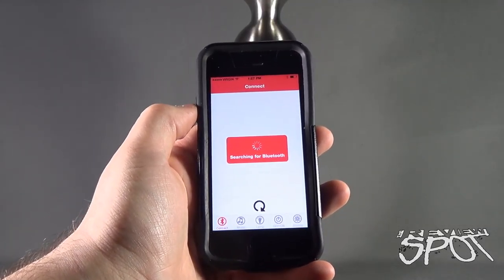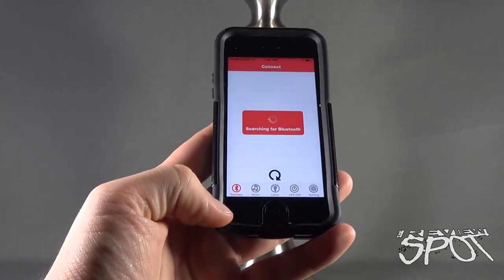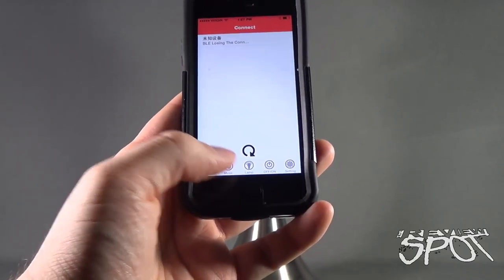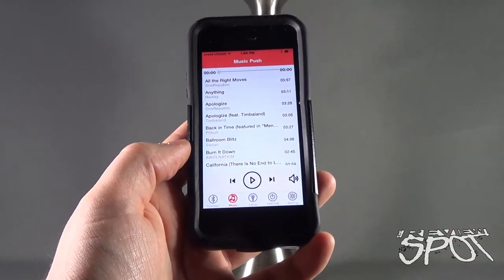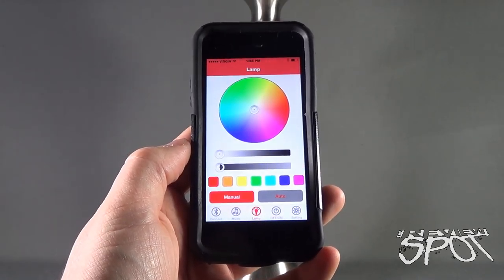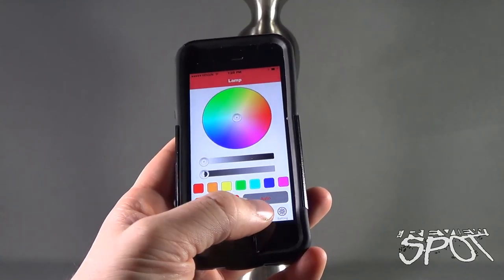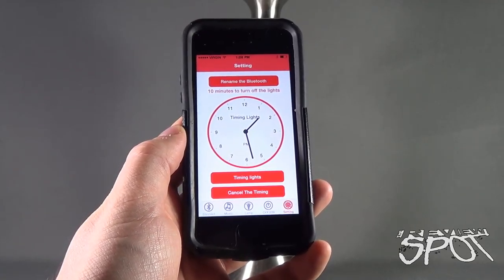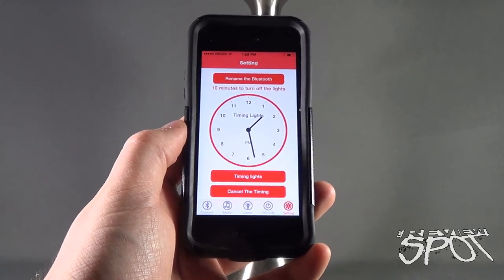Going into the app itself, the first thing it's going to do is search for a Bluetooth connection. Besides the connect option, there is a section for your music — it pairs itself with your music library. There's also the option for the lamp where you can adjust the coloring as well as the brightness the bulb projects. You have an on and off switch, and you also have your settings where you can assign a time as to when the lamp is going to turn on and when it's going to turn off.